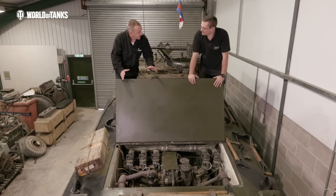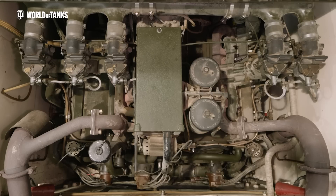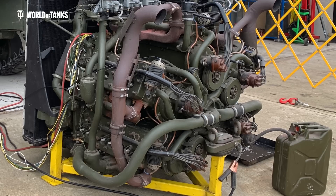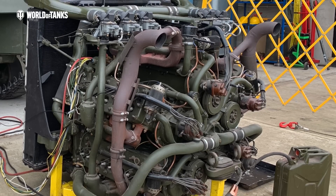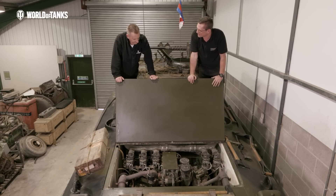So the beating heart of this tank? This is the Chrysler multibank engine. You can see you've got the five carburetors across the top there. That was actually on the second variation of this engine - it just makes it easier to tune because they've got different length inlet pipes. When you open the throttle, all five engines respond in a different fashion, so it wasn't the best idea.